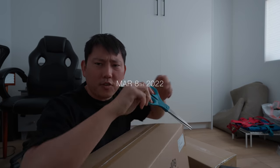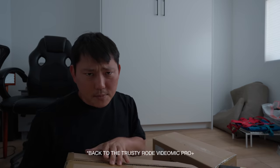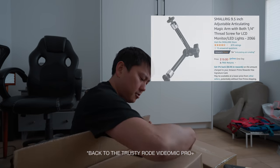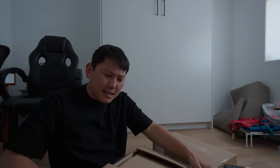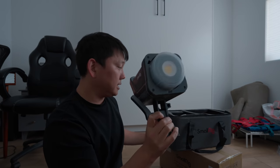Looks like this one comes to us from SmallRig. I'm actually a fan of some of the small cages they make. They also make articulating arms — the things you use to hang your monitor or whatever. They make decent budget ones of those. And now I think they are making lights. This is supposed to be one of those really low-cost bi-color lights, which is cool.